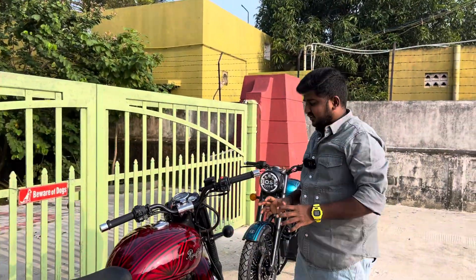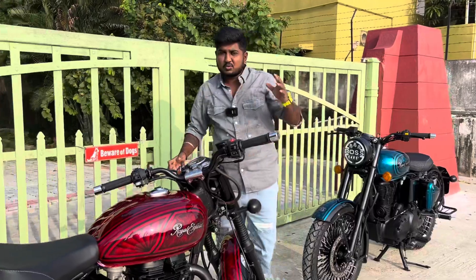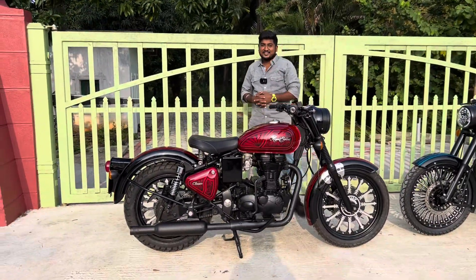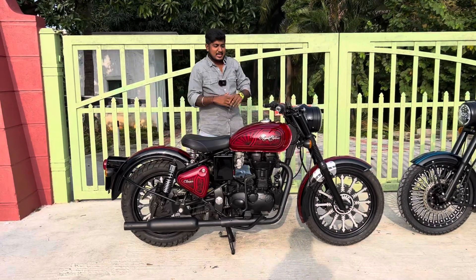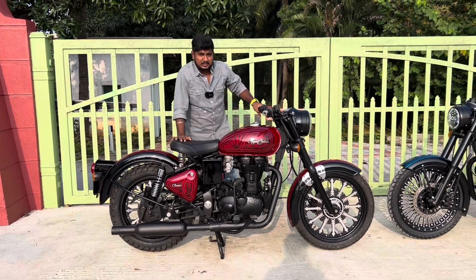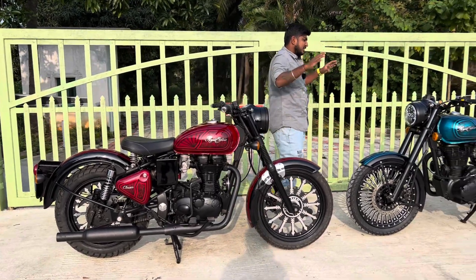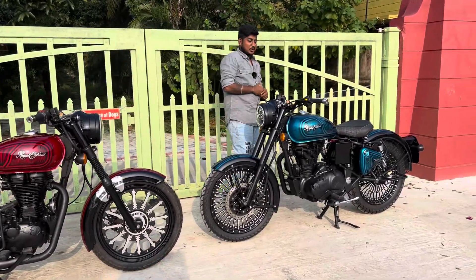Guys, here we go — this is the big Electra. You can see it's fire-ready. The engine fires up — we have a green light. It's actually a Pondicherry registration. The engine is high and super cool. Everyone can see how well this machine is built.